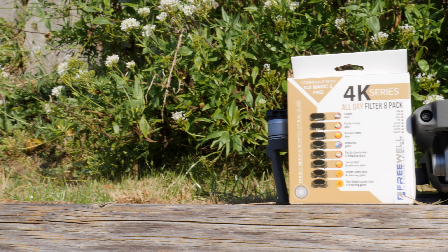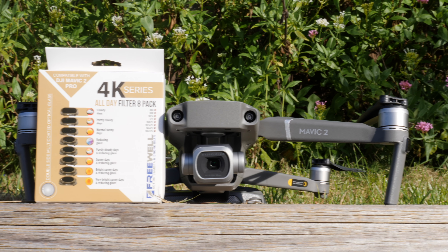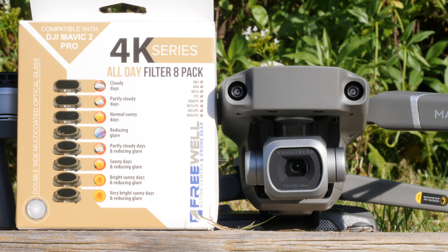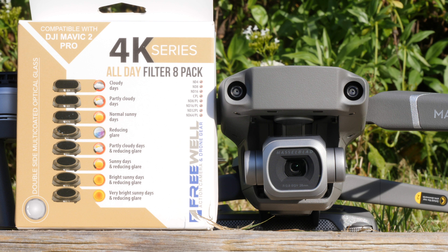Hello there and welcome back to the channel. In today's video we are looking at some ND filters for the DJI Mavic 2, and specifically the Freewell Gear 4K series all day filter set. This is an 8 filter set from Freewell which allows you to pretty much cover every situation you would find when you need an ND filter for your Mavic 2 Pro. These filters are specifically for the Pro model, though Freewell also makes some filters for the zoom model as well.